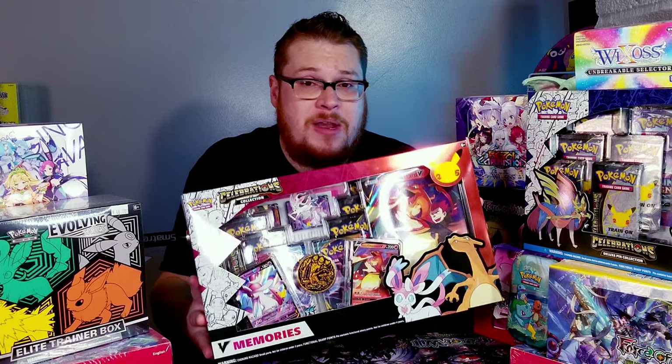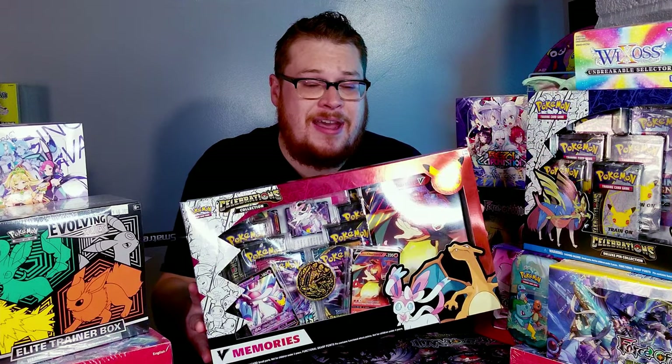Welcome back everybody, it's time to crack another booster and today we are jumping back into the Pokemon Celebrations set. We've got a couple pin collection boxes here and we're going to start off with the Charizard box. The memories box is an exclusive one from GameStop — it's got Sylveon and Lance's Charizard with some really cool stuff and a cool pin. We're going to open it up and try to complete the set and find a golden Mew.